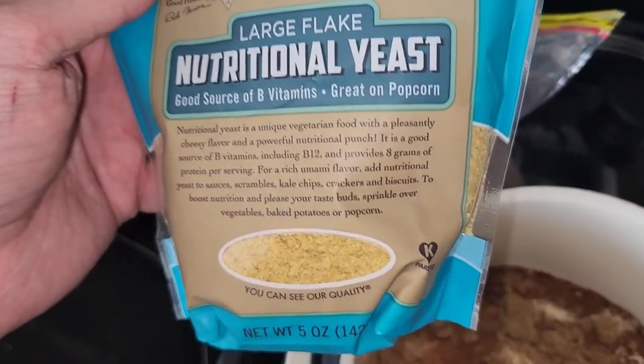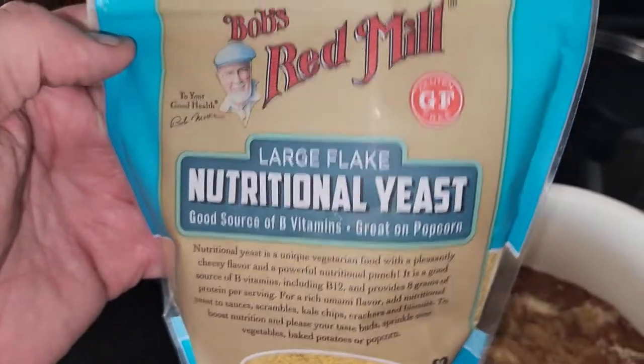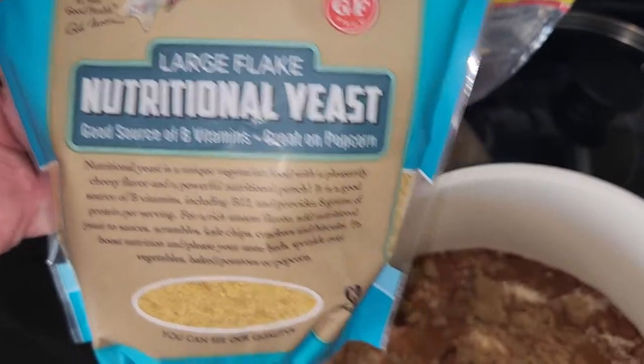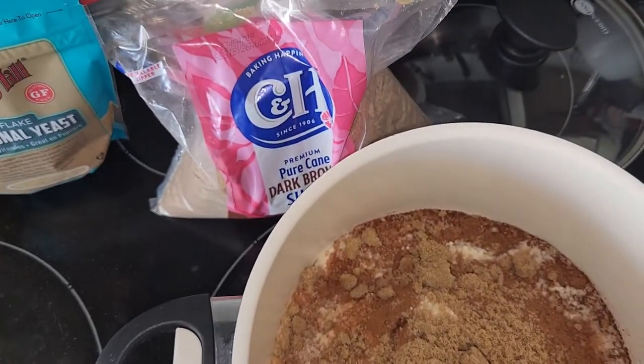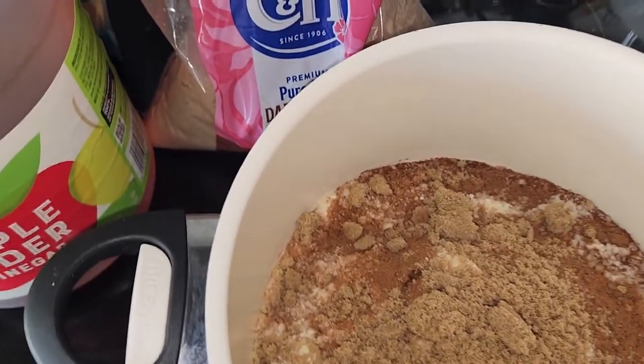I also add some nutritional yeast, because it adds a little bit of B12 and additional vitamins for them. You can get this at Target — it's the Red Mill brand.